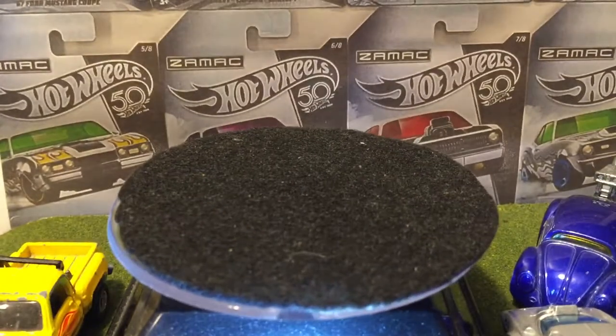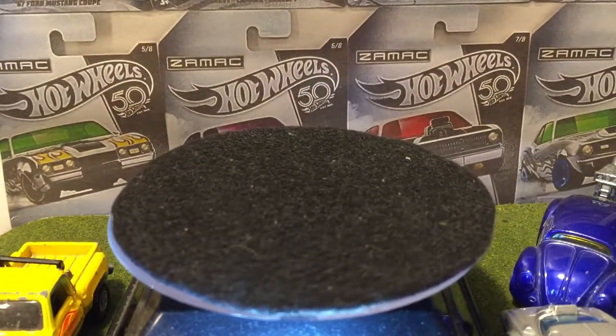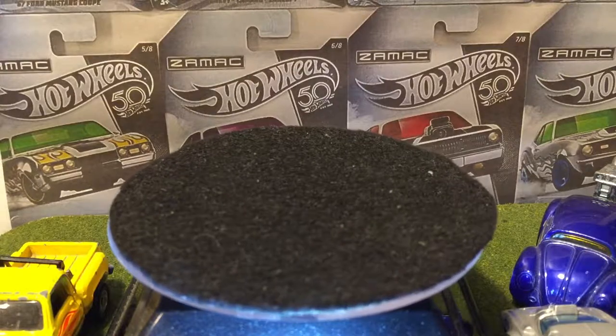I wonder if they're gonna do the new Supra — there's the new Supra in the Fast and Furious movie, the ninth one.